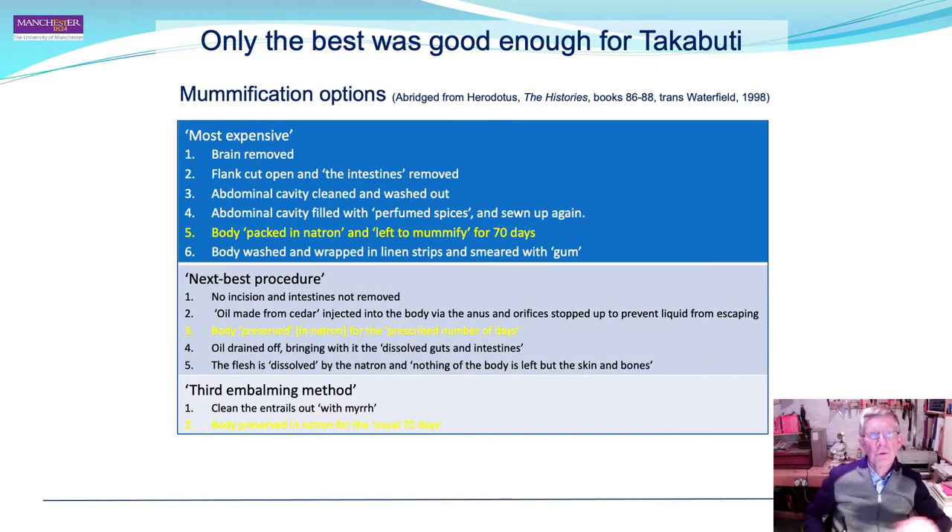What were the mummification options open to Takabuti? As many of you are familiar, there are a number of options according to Herodotus, from the most expensive through to the cheaper end of the market, where the mummy was simply eviscerated and then preserved in natron.